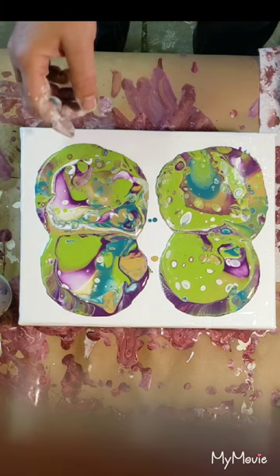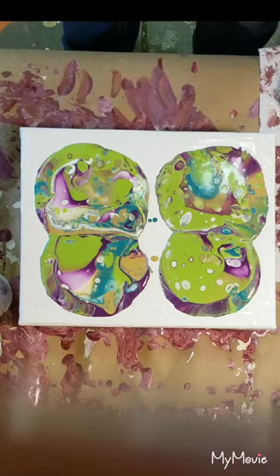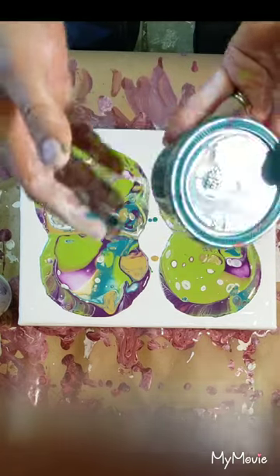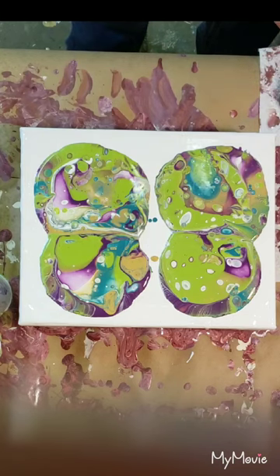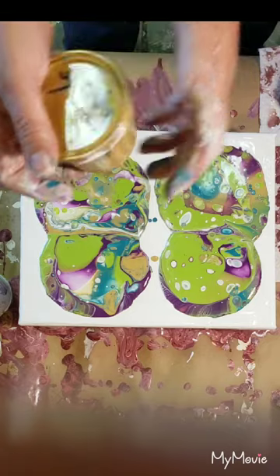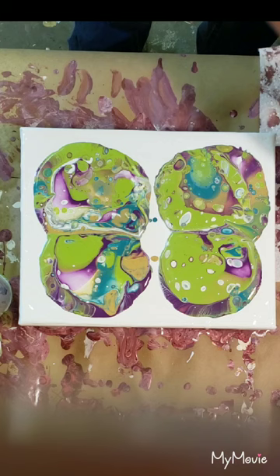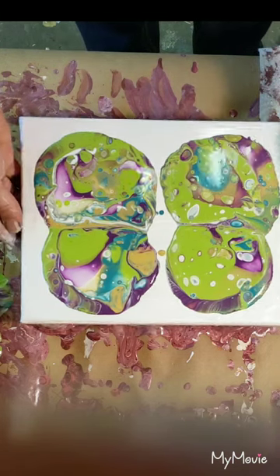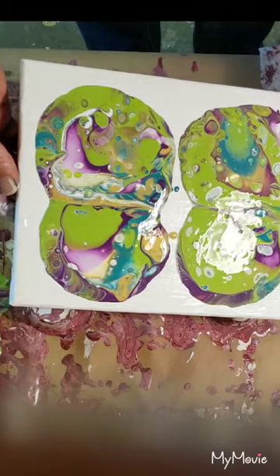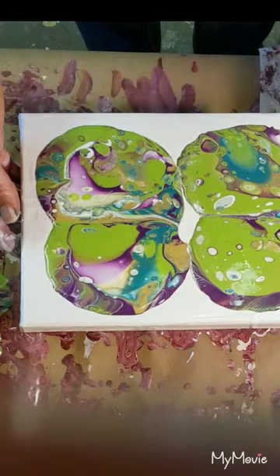I'm gonna spread it out and put some caps on. I get these little snack cups at Walmart — they are fantastic for sealing your paint. They do tend to dry out around the edges a little, so just don't stir your paints up around the edge if it starts drying out. The color combination reminds me of something — I just can't put my finger on what.